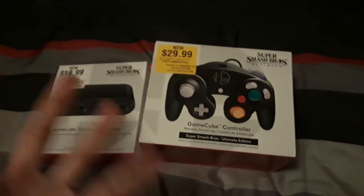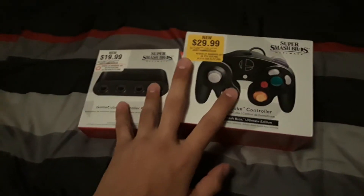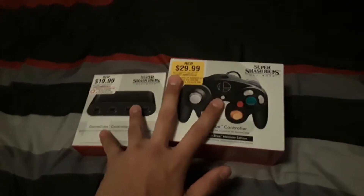I don't have Smash with me, because as I mentioned the game hasn't come out yet, but I needed to get both of these in time because I wanted to prepare myself for Smash Ultimate.